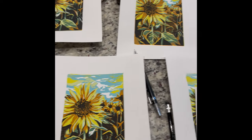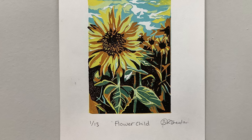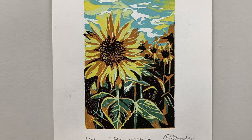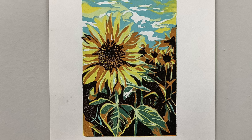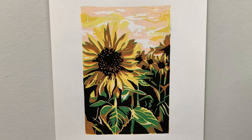The prints turned out amazing and my family and friends loved them. Thank you so much for joining me through this printmaking reduction demo. I wanted to document this process and share it with future students. If you are interested in more demos and videos, please subscribe to Arena Rica Studios, and I hope you take the opportunity to try some printmaking. Thanks again!